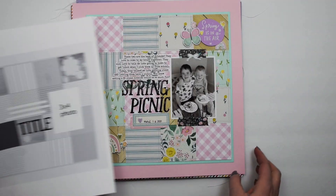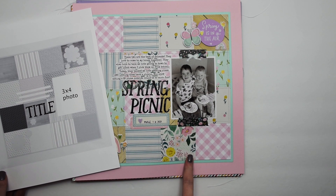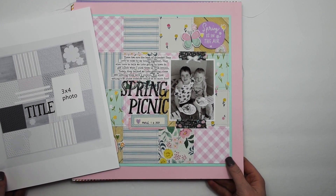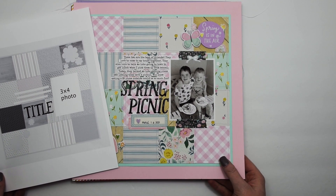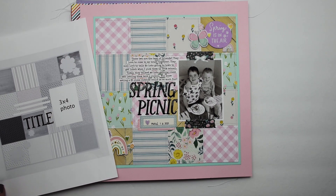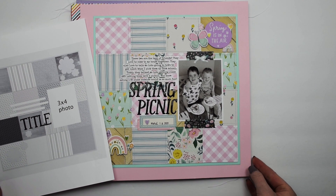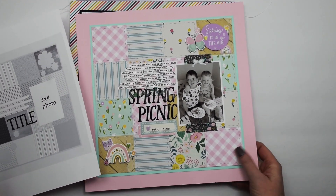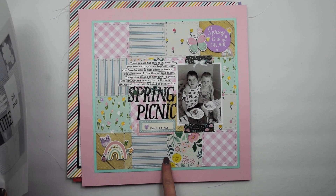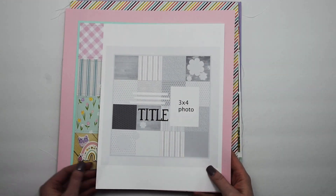This one has a fun sketch to go with it and there's a full process video on my channel. This was for International Scrapbook Day for Hip Kit Club, using the April 2021 kits with products from American Crafts and Simple Stories. It features a really fun quilted background that's pretty simple for the big impact it makes.